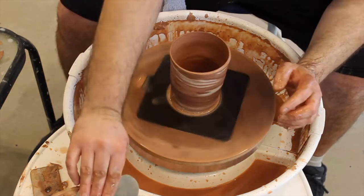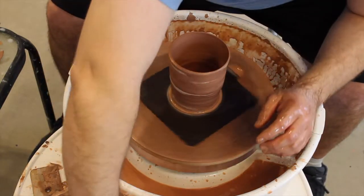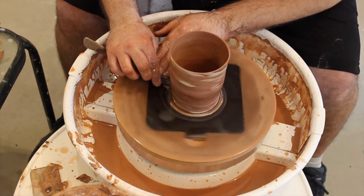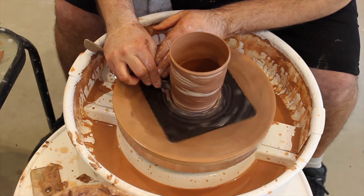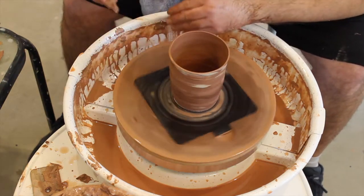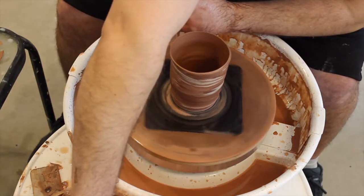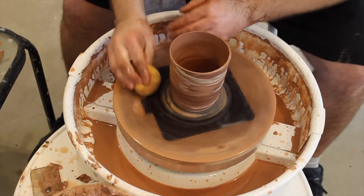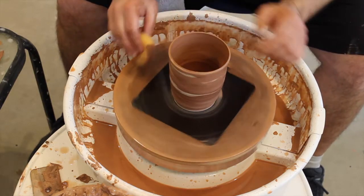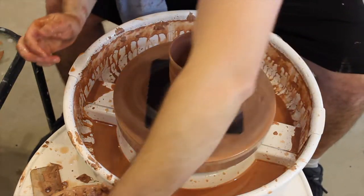What do you think, should we spiral it? Do you think we can master this spiral pull yet? I'm a little leery because I kind of like the shape of this one, but you never get better if you don't push yourself, right? I still got some more marbled balls of clay in case this one goes down. Let's be adventurous, huh?